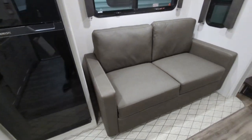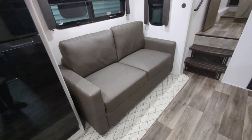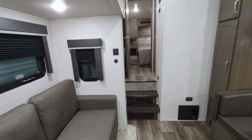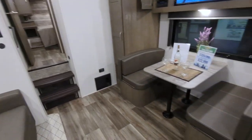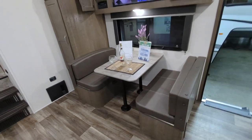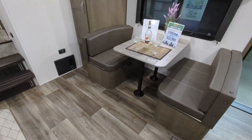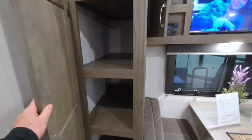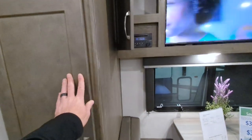We have a jackknife sofa that will come out to sleep an additional couple of people in addition to the bed in the back. On this side we do have a booth dinette that also turns into a sleeping area, giving you even more sleeping space. You also have storage over here to keep board games, pillows, blankets, or whatever you want.